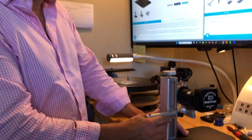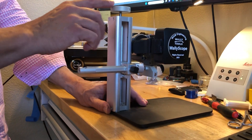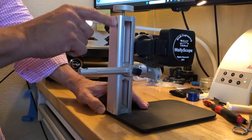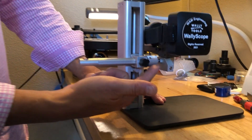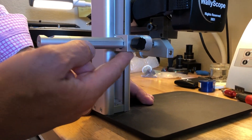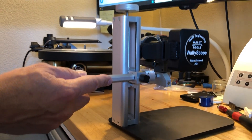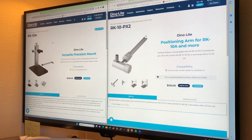Here you'll see that the WallyScope has been mounted to the RK10A Dynolite Y-axis, and with this additional accessory of the RK10PX2 — and these are the web pages for it up here just so you can familiarize yourself with them.